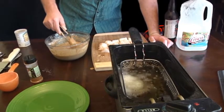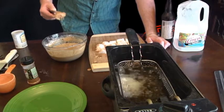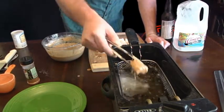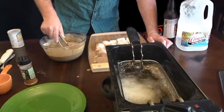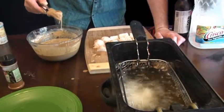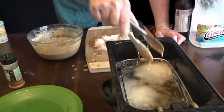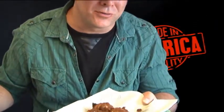Drop it directly into your hot oil and piece by piece you're gonna want to drop these in. You're gonna want to cook them for about two to three minutes or until they're golden brown. We are cooking fish, and the smell is just fantastic. Okay, I've gone ahead and pulled them out — they're a beautiful golden brown and I can't wait to taste one of these.